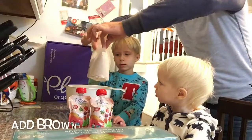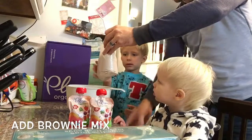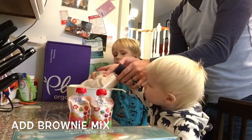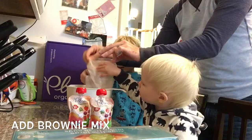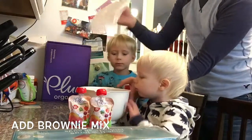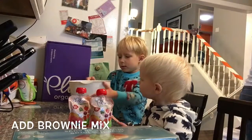You grab an end — one hand here, one hand here — and dump all the brownie mix in. Look at all that brownie mix! Don't shake too much.